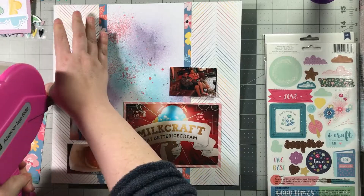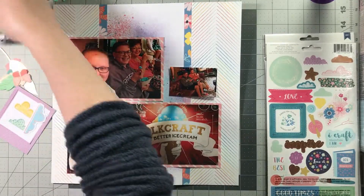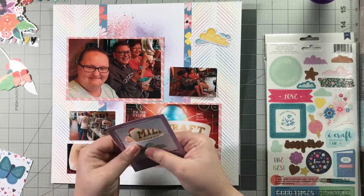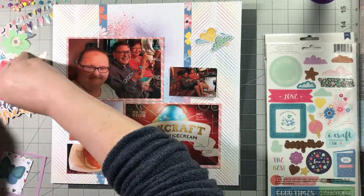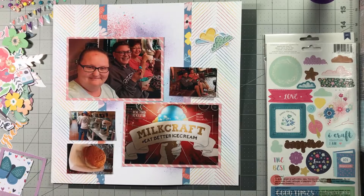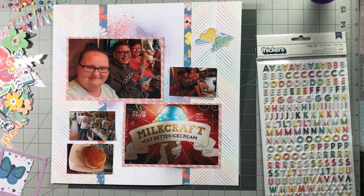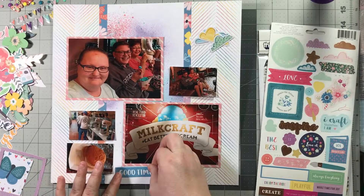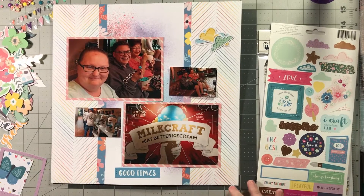I've got my photos placed. I'm making my photos opposite of the layout and I'm using more photos than in the original sketch — and that's fine, you can always do that. You can always make the sketch your own or make the sketch work for you. You can definitely see the sketch in my layout, but I'm obviously not copying it element by element. Now I've got my photos placed and I'm moving on to embellishing.